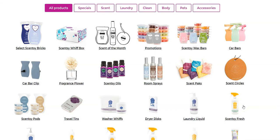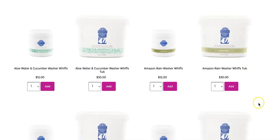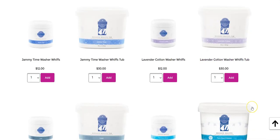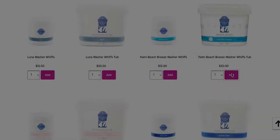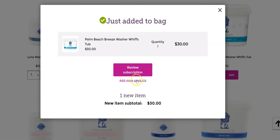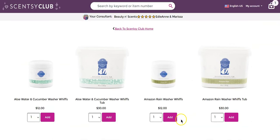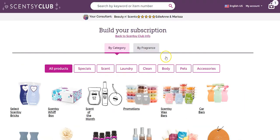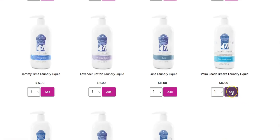All of the other products you can have sent on a regular basis. If you like the laundry stuff, I have it sent out every month. So we're going to go ahead and put in some washer whiffs — I click on washer whiffs and select my favorite scent, which right now is Palm Beach Breeze. We're going to add that, and then add more products. I also want to do the laundry liquid to match, so let's find laundry liquid in Palm Beach Breeze.